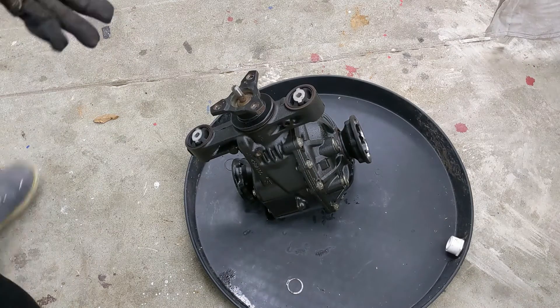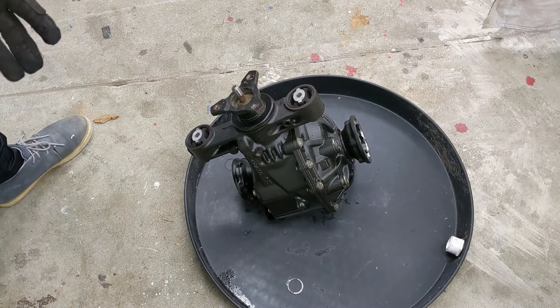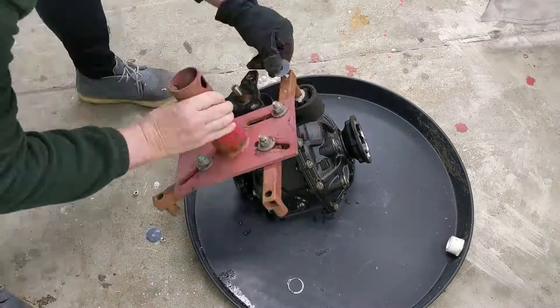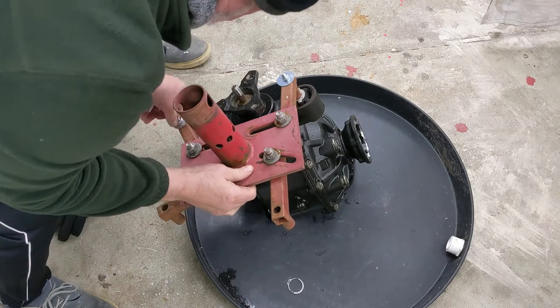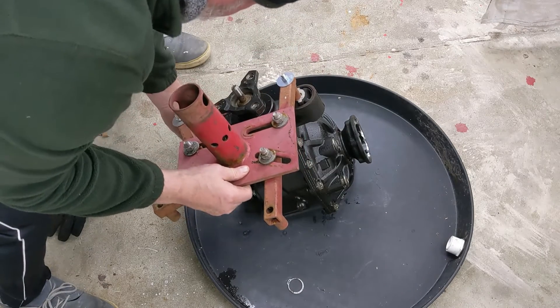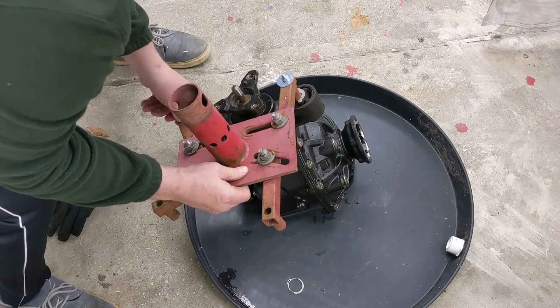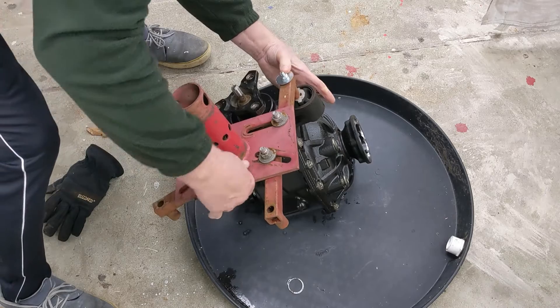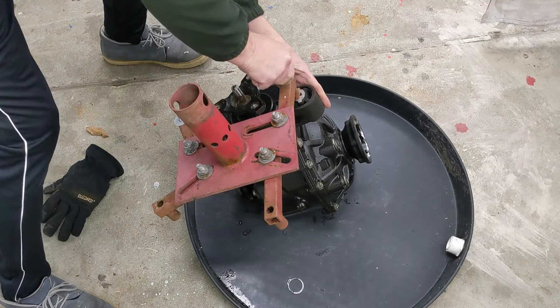Now I'm going to go ahead and mount my engine stand adapter to these points right here. I already weighed this differential — it weighs just under a hundred pounds — so these little bolts here should be able to handle it.